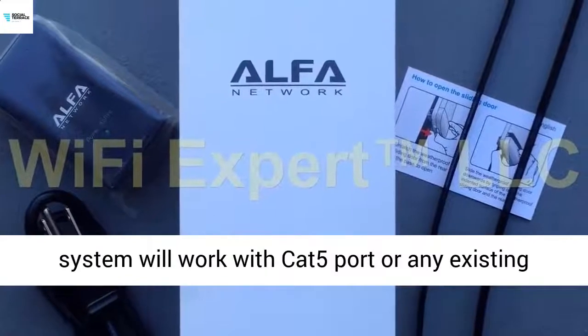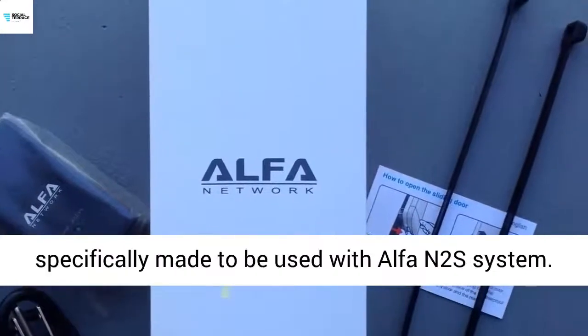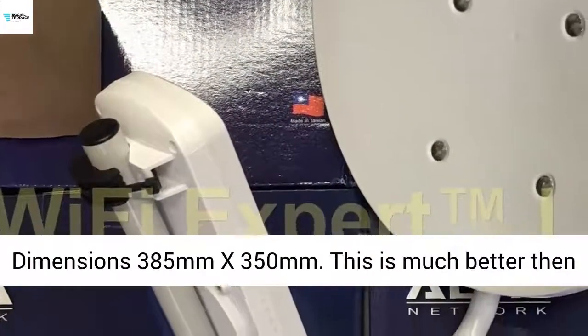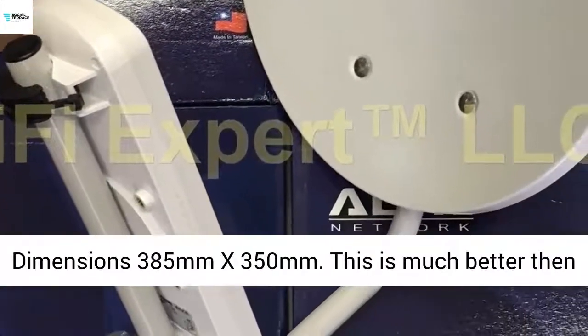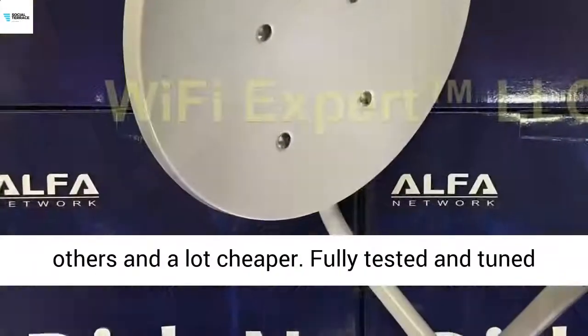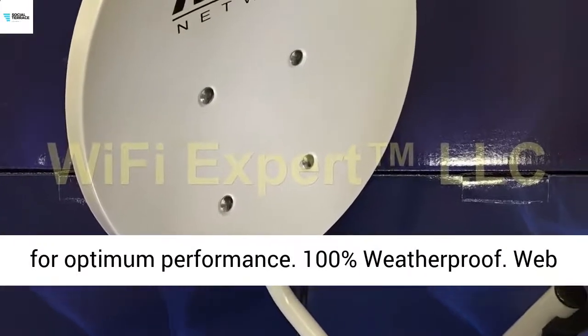This system will work with CAT5 port or any existing router. This 22x Alpha Dish N antenna is specifically made to be used with the Alpha N2 system. Dimensions: 385mm x 350mm. This is much better than others and a lot cheaper. Fully tested and tuned for optimum performance.